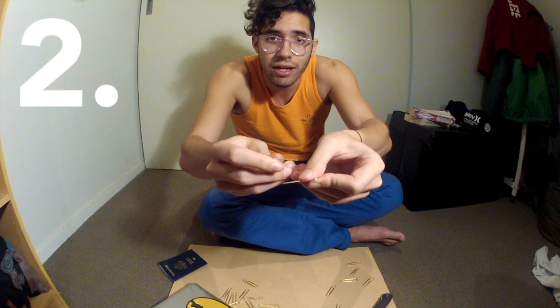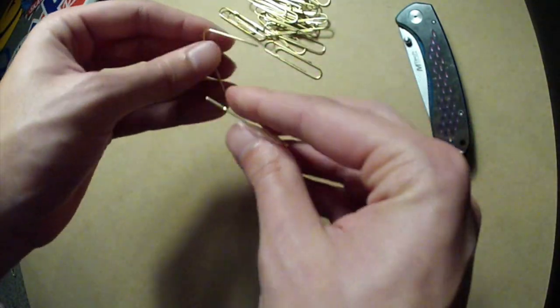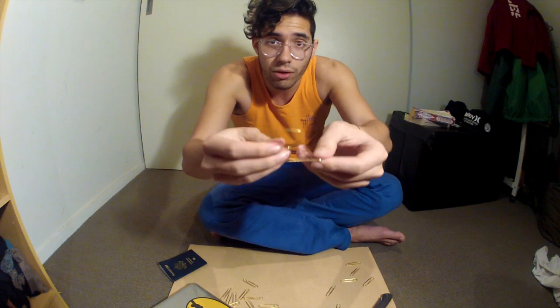We're going to take the two ends and bend them away from each other. Okay, just like that. What we've done here is we've actually bent the metal. The next step, the final step, is to use our thumb and index finger to push these two sides back together, this time not bending the metal.